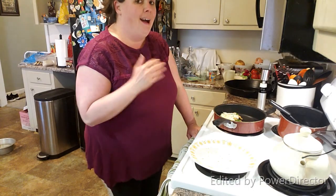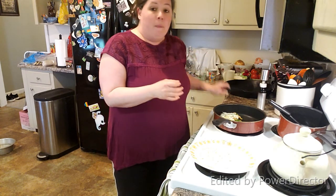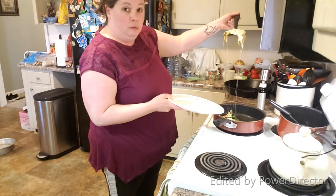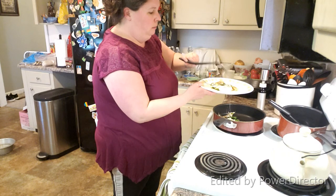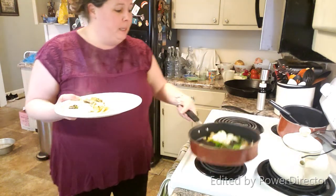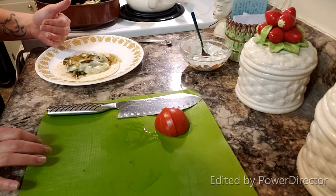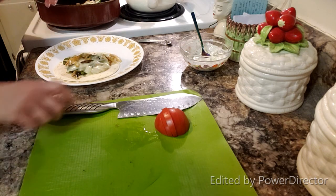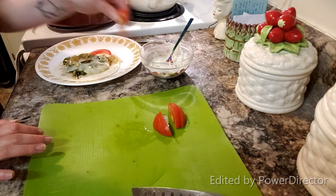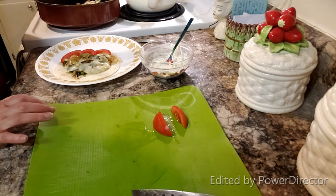If you want to omit the cheese, that's perfectly fine, but I prefer it — it holds my veggies together better and I like the gooeyness, especially on days where I'm really enjoying this meal. I'm going to go ahead and remove part of it and put it onto the actual tortilla. You can see it all dripping and gooey and cheesy. I just lay it down the center of the tortilla. Remember to take your pan off the burner so you don't toast the tortilla too much. I'm going to let mine cool just a little bit so it doesn't burn my mouth.